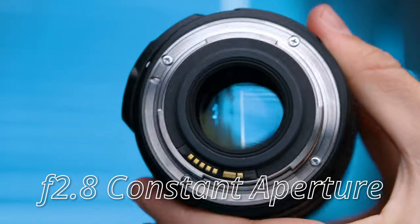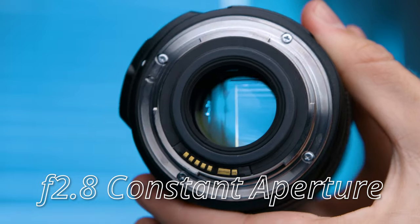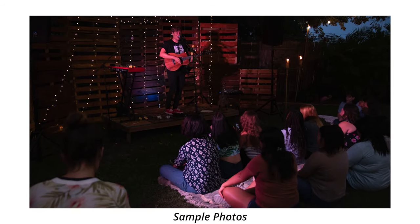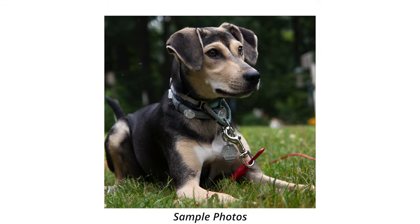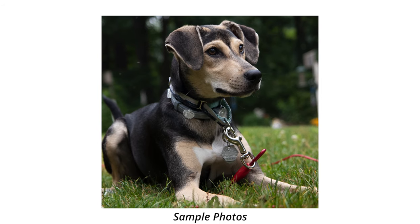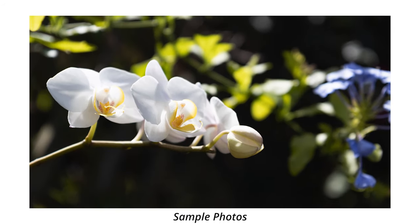After that standard zoom range, my second favorite thing about this lens is the f2.8 constant aperture. This means it's better than most beginner lenses at two things: shots where you don't have a lot of light, and depth of field blurry background type shots. I'm a big fan of the bokeh that this lens produces. There's just something so soft and smooth and creamy about it — they make it look really good.